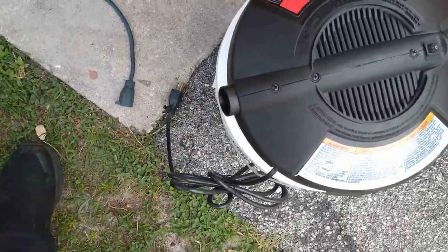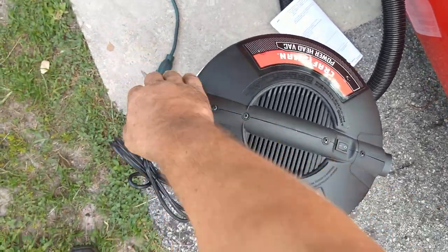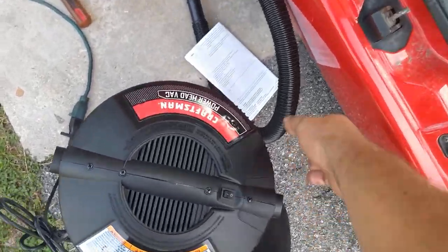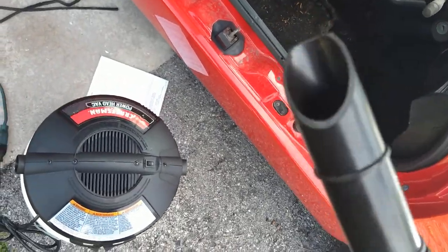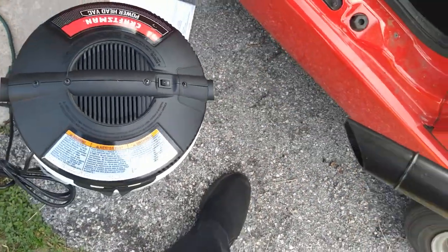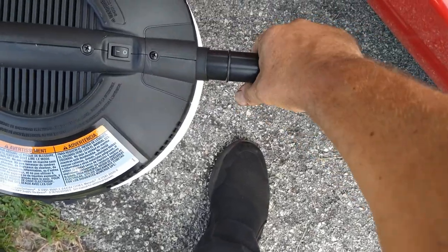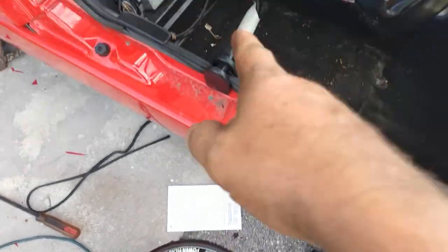Let me plug it in. Alright, we got it plugged in. We're gonna take our tube — it's got the side like that if you want that pointing down — and pop it into place like that. Then we're gonna go ahead and try it.